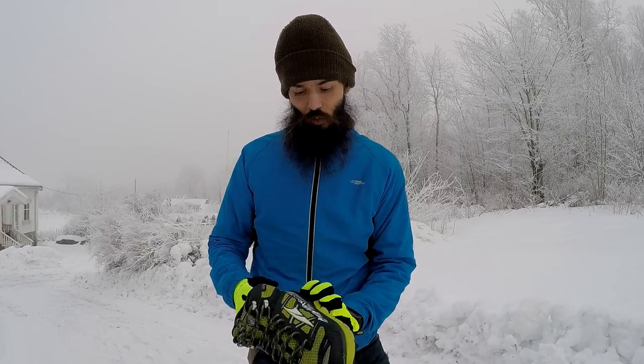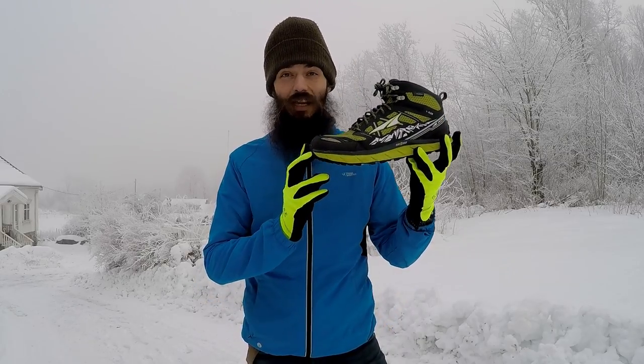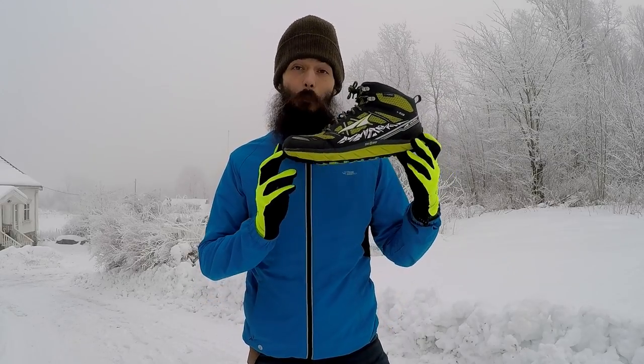All right guys, it's time for another shoe review. I'm out here — it's freezing cold, almost minus 10 degrees Celsius. We're going to talk about the Lone Peak 3.0 Neo Shell Mid Edition from Altra.